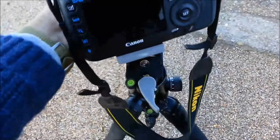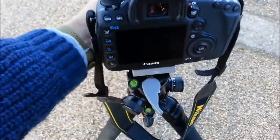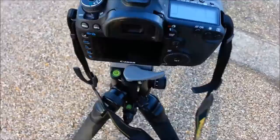To attach the camera it's really easy — one-handed, this is what I was on about earlier. Just put it in and let it clip in, then push it all the way in and you're done.